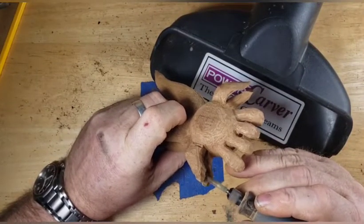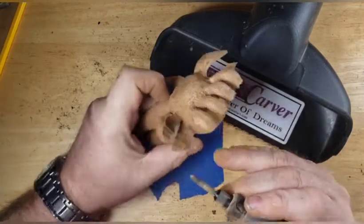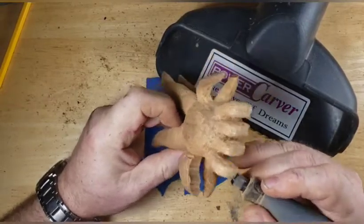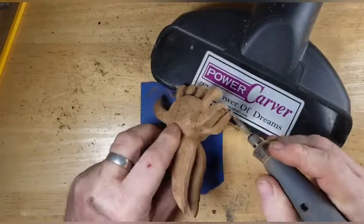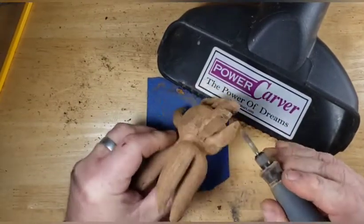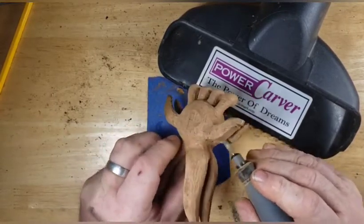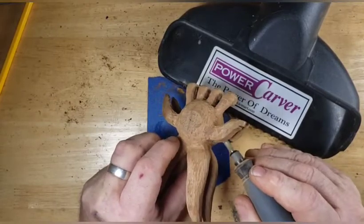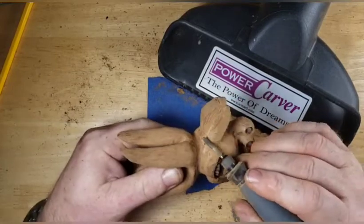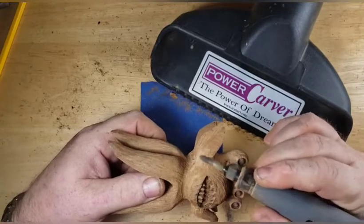So, basically just getting down in there and getting those arms separated. This guy's still going to need some finish-up work after this video and paint, so we will work on that next. Here's just a nice light touch because this is cedar, guys, and it does chip. I had a chip come off the face that I had to glue back on earlier. Overall, I really like carving this cedar.